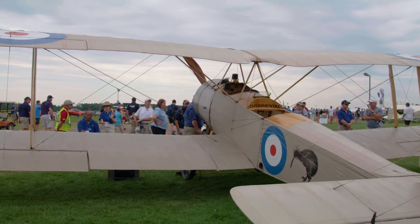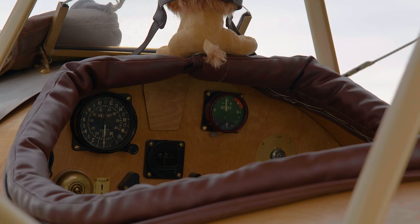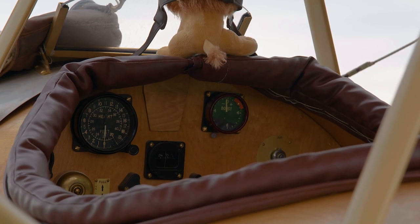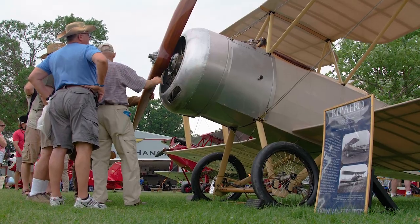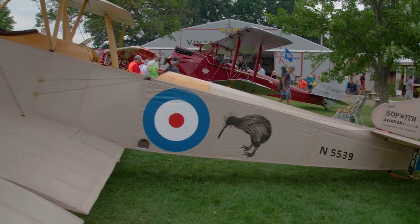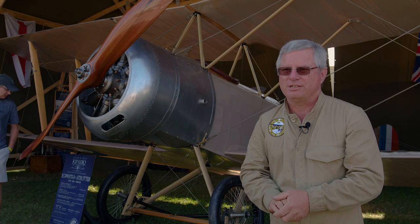The aircraft is a Sopwith one and a half strutter. The other thing that's unique about early aircraft like this is the takeoff and landing — they're actually more comparable to a modern STOL aircraft. We had quite a few people ask us what the crosswind component is of a Sopwith, and of course the answer is there is none, it's not necessary.